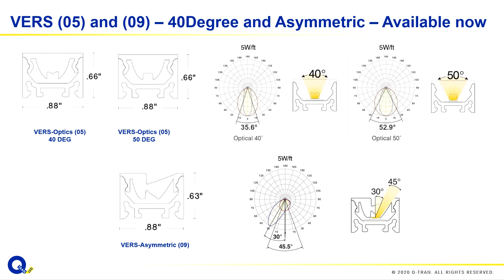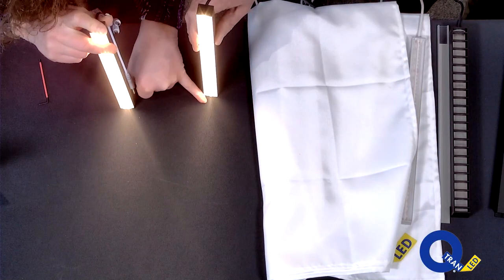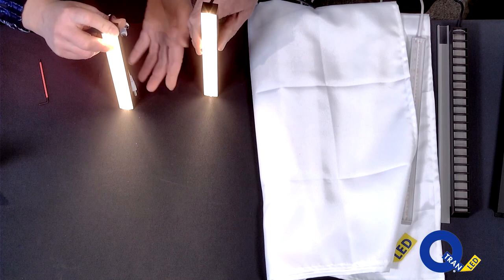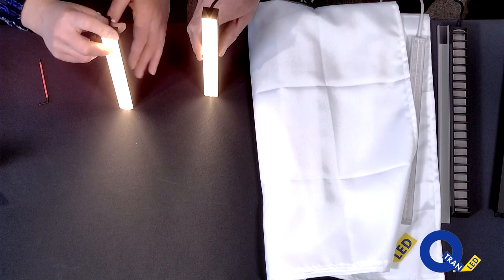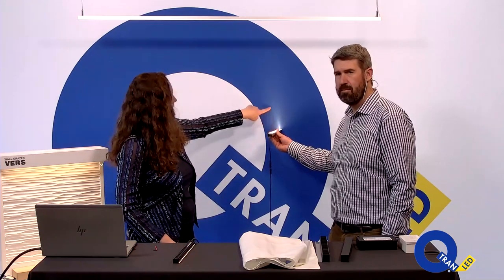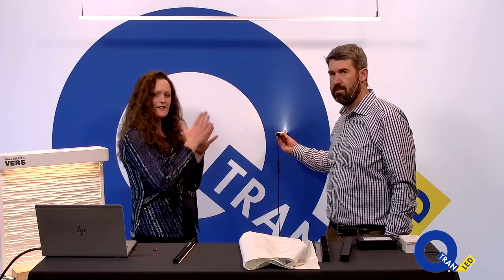Going back to our beam angles overhead shots, you'll see that the 40's distribution is just a little bit different from the 50. I only like to point it out because when you're going to dead-end this against something or there's any critical detail you need to be concerned about, that's all published in our ordering guides and available for you. It's a lot more prominent on video than it is in real life — it's not so glary, it's just the camera.